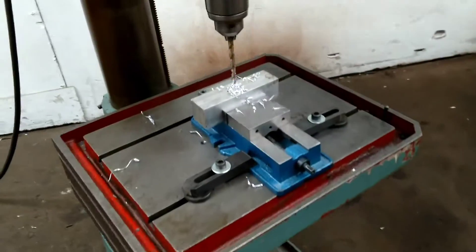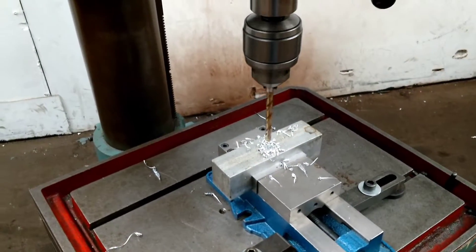What you see here is going with it, with the exception of the metal and the drill bit.